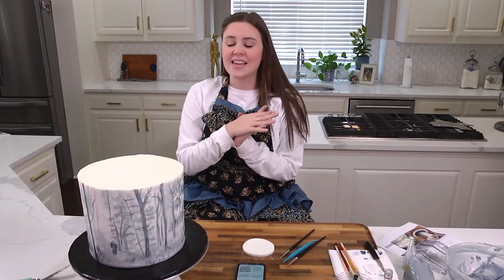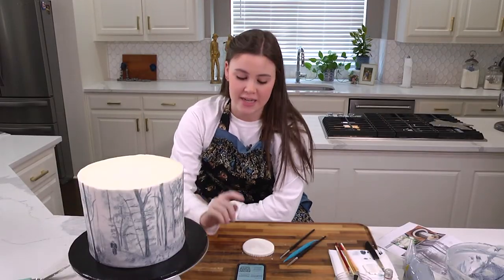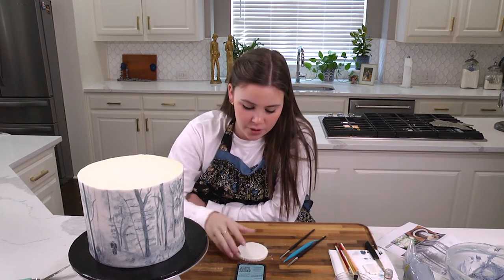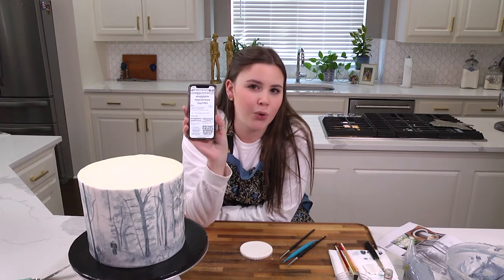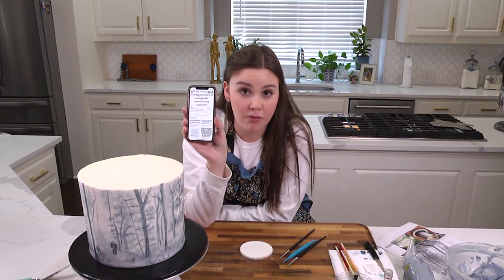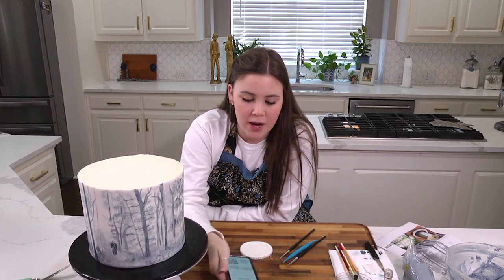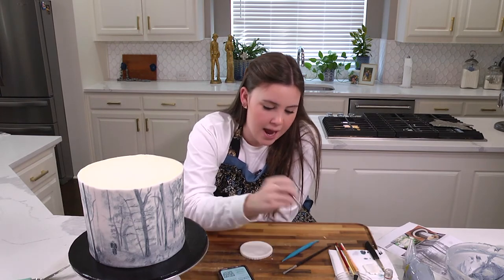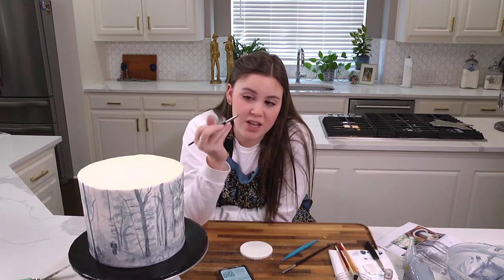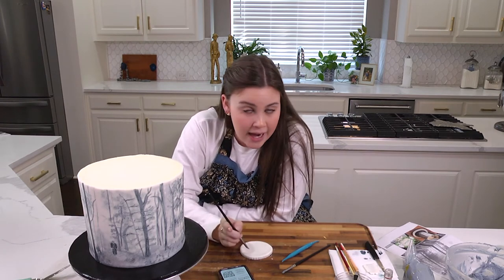My cake is finished being painted and then I have my little topper that I made that I am going to write 'Happy Birthday' on in the folklore font. I just Googled 'folklore font' and the alphabet came up in pictures, so I have this here for me to use while I write happy birthday. I just have little tools that I will write it out with and then I'll go back and paint over it.